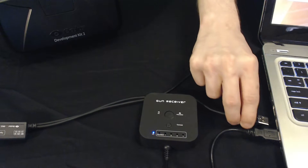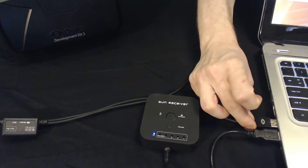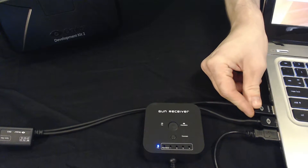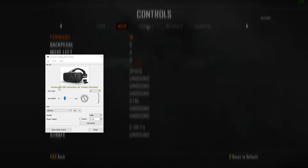Next we'll need to plug the Oculus Rift into the PC, as you'll need the VR headset to see what's going on. If you notice, we do not have the head tracker attached. This is fine, as we'll be using the Delta 6 for all of our aiming and moving.